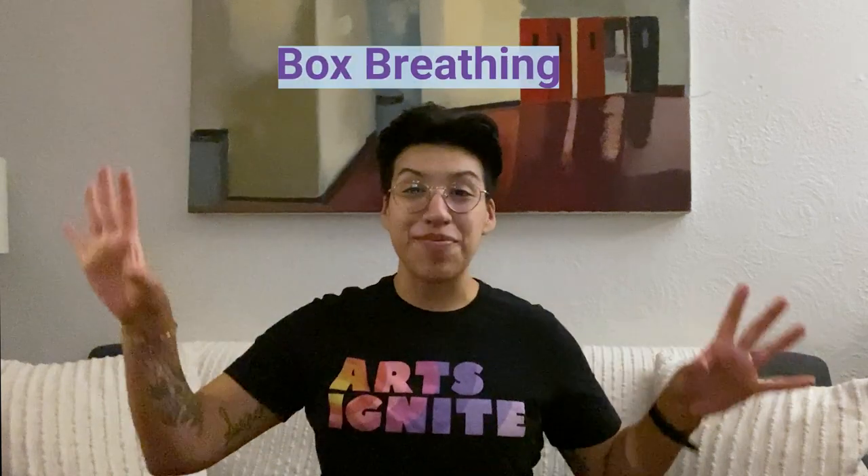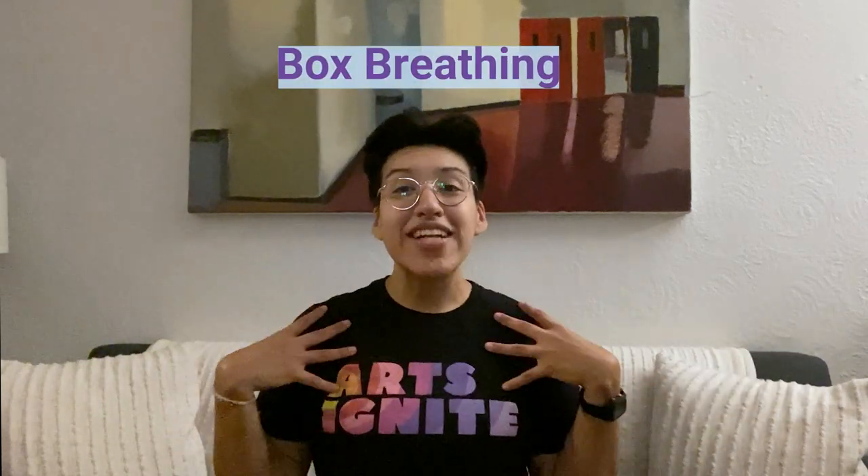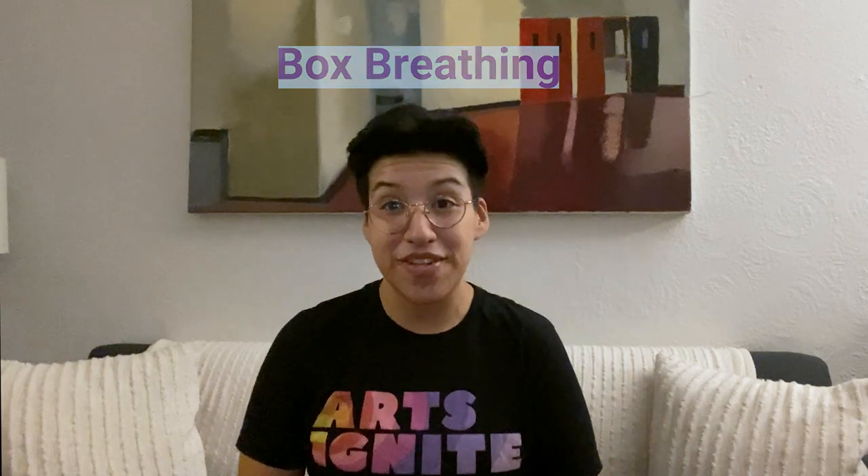Hello! Welcome to this week's Arts Ignite Now video. My name is Tiffany and I'm a visual artist, and I'm going to be leading us through our warm-up today. We are going to be doing something called box breathing. You can do this whenever you need a moment to reflect or a moment to check in with yourself.